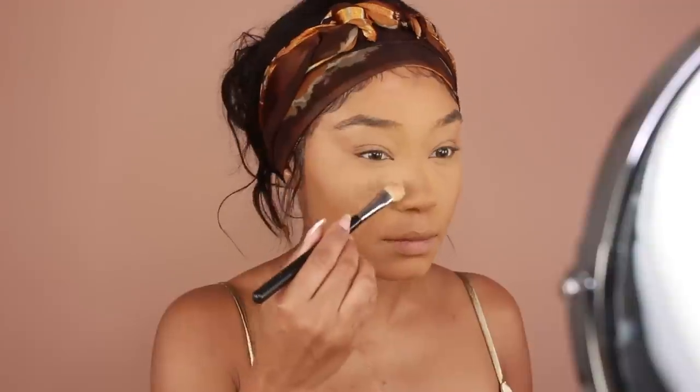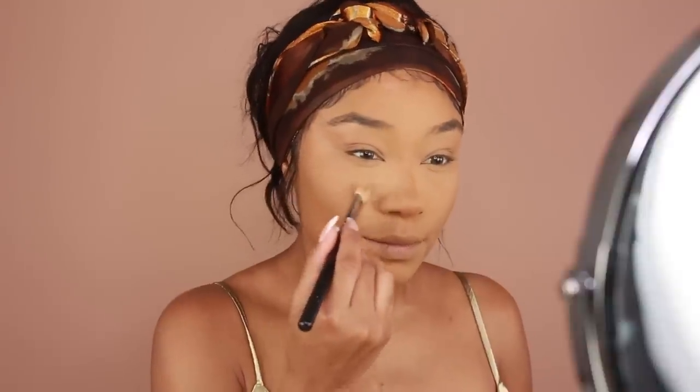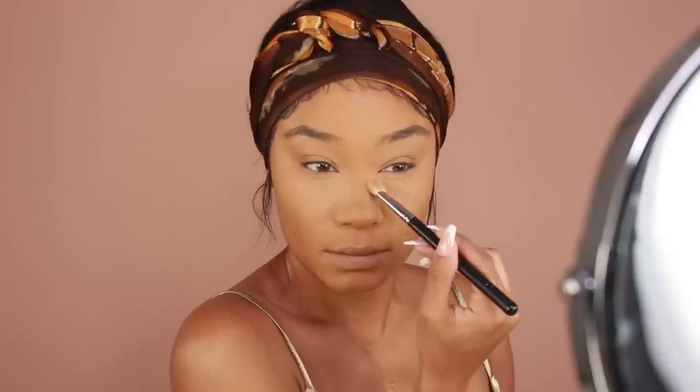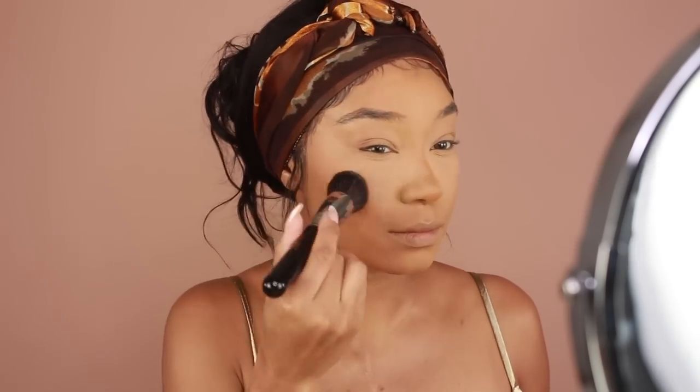I'm going to go in with my next powder. I'm using the Fenty Beauty Soft Matte Pro Filter Powders — the compact ones — in shades 235 and 370. I'm going to use 235 directly underneath the eyes to bring some extra brightness into the under eyes, and then I'll use 370, which is my complexion shade, all throughout the rest of the face to set my foundation.